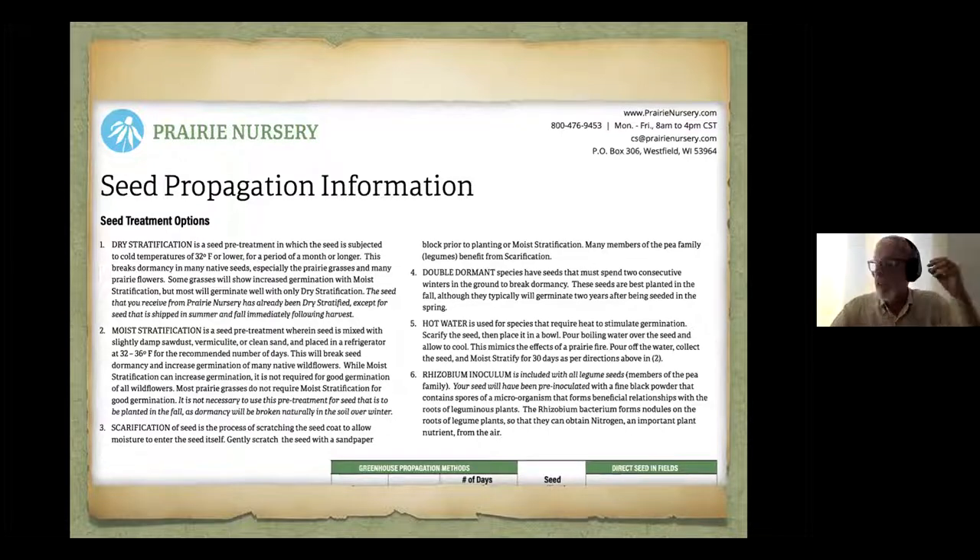Now I'm going to talk about some catalogs that have really good information. I'm endorsing the information, not the product they sell. Prairie Nursery is in central Wisconsin and they have a wealth of information on their website and in their catalog about how to propagate and plant native plants from seed — that could almost be a program unto itself. There are different ways to stratify the seed, which is prepare it for germination: dry stratification, moist stratification, scarification which is like rubbing it with sandpaper, and some other methods that help germinate the seeds.